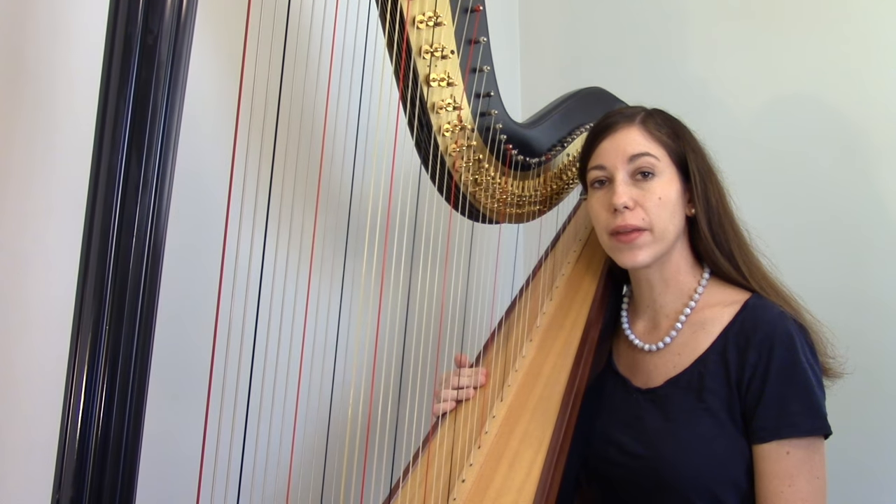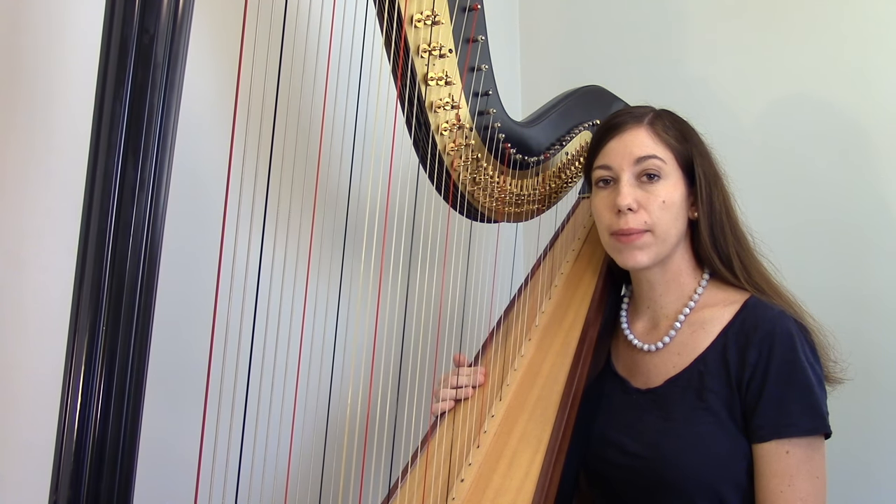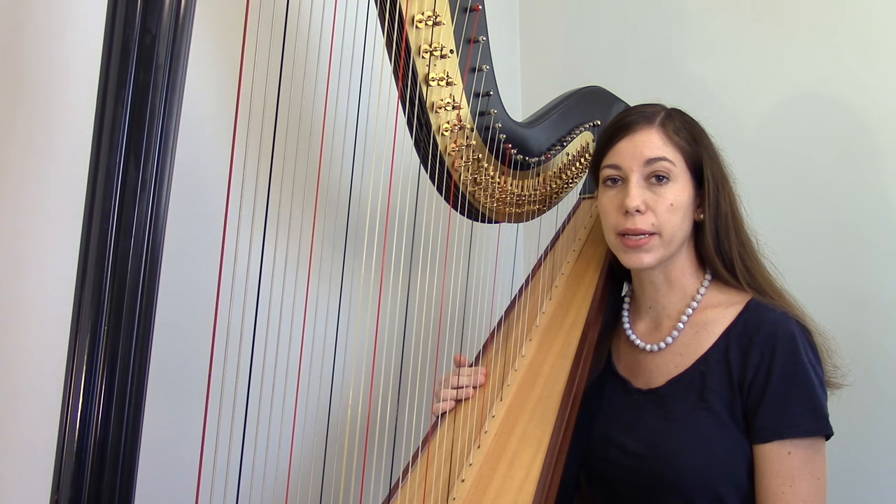Today we're going to talk about pedals on the harp and go over some information that might be useful to you if you've just started playing a pedal harp.